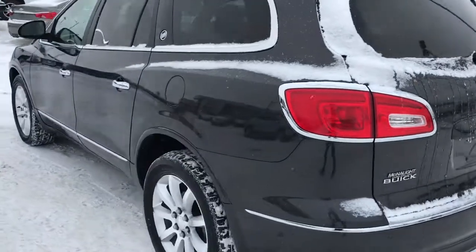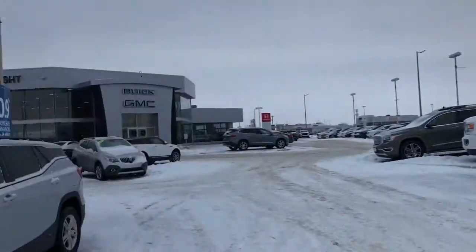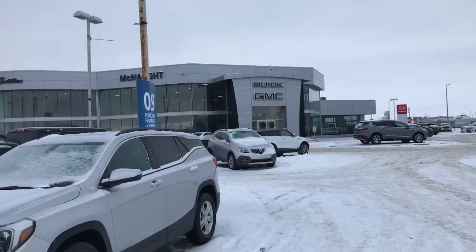So if you have any other questions or want to come take a look at this Enclave for yourself, contact us at McNaught, or visit us at 1717 Waverly Street.